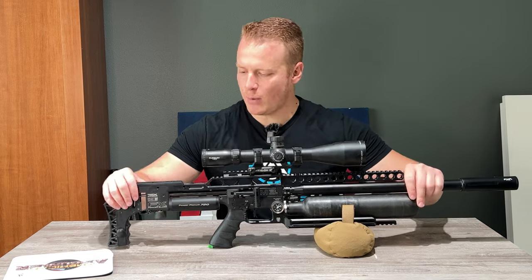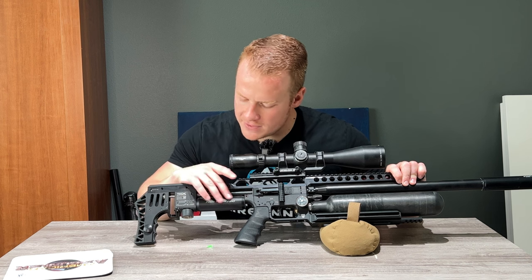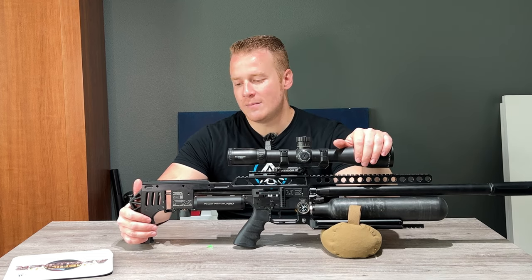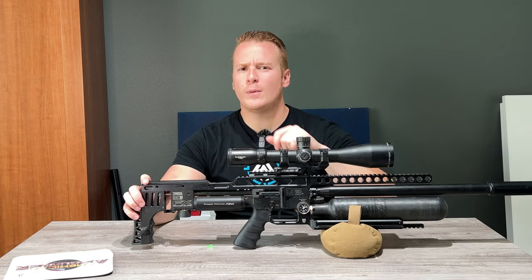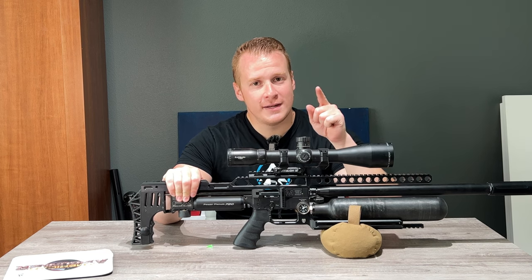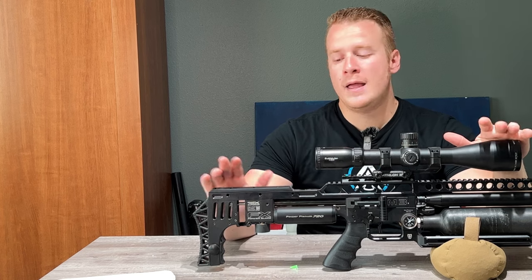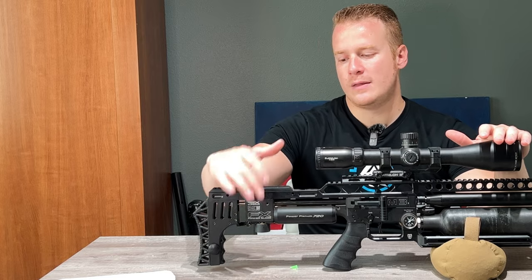Next up, we go down to the Power Block. The FX Impacts were pretty powerful from the get-go, but this is a recent update — the Power Block, the Power Plenum 720. It has a tungsten hammer on the inside and provides more energy and more ability to pack a punch out of these guns. Guys like Chris Turek up north have done some fantastic testing with these. I'm running this tuned for speed competition right now — NRL22, bench rest — but I can go much higher if I wanted to. If I really wanted to push heavy slugs, I still have ample room to adjust thanks to this Power Block.